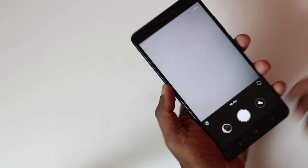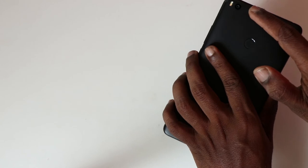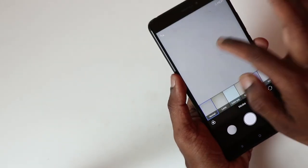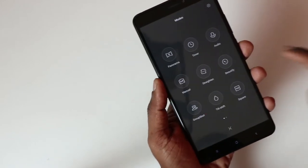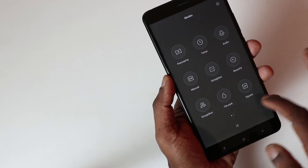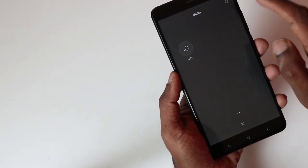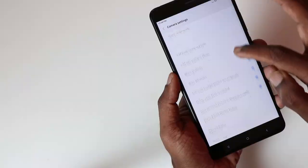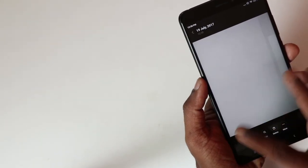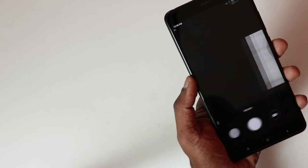Now let's take a look at the camera. The rear camera is a 12MP shooter and the selfie camera is 5MP. There are a lot of filters and modes available — panorama, timer, audio, manual, straight, beautify, group shot, tilt, square, and more. Xiaomi has promised improved camera performance, and I will talk about that in detail in the full review.